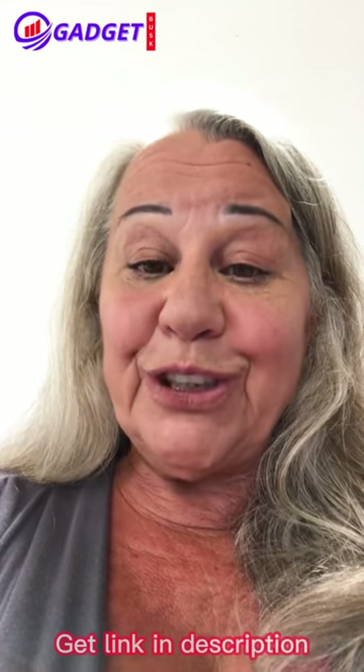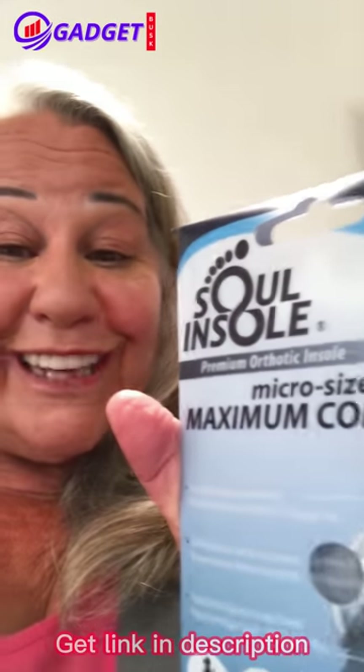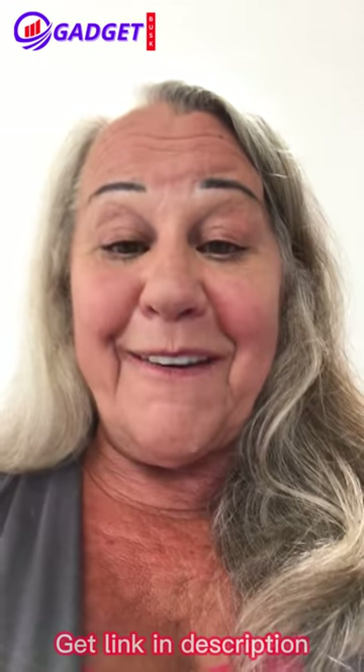So if I was you, I would definitely check out Sole Insole and you'll be perfectly happy going with this.